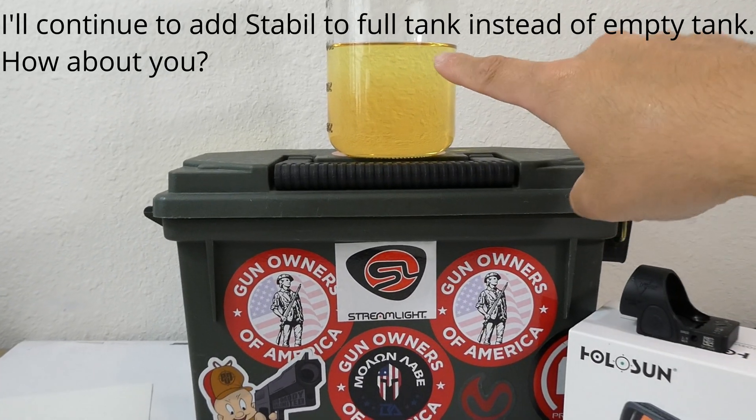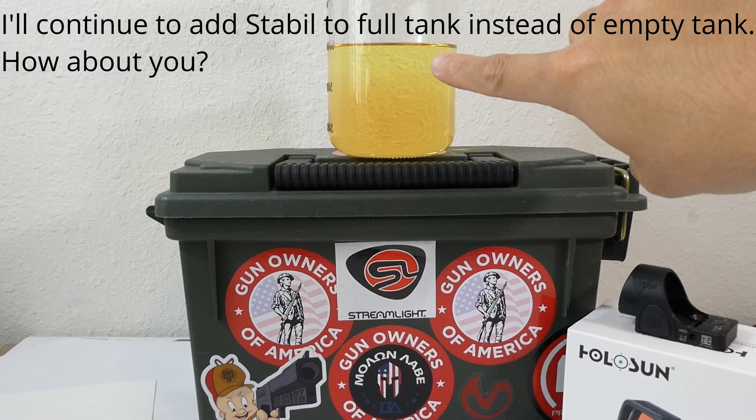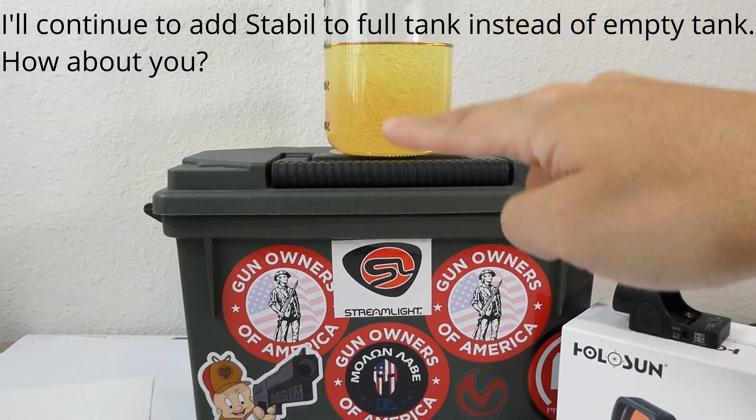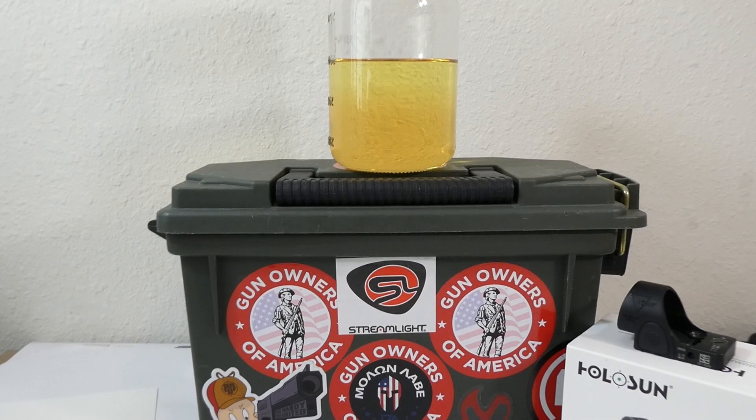It's been about 15 minutes and to me it does seem that the top is a bit lighter. Like the Sta-Bil kind of sank a little bit toward the bottom two-thirds right there. And so that's about it.